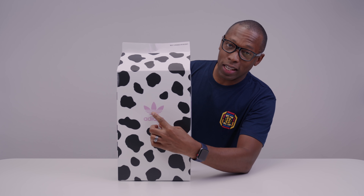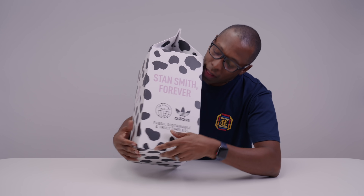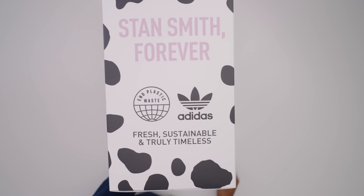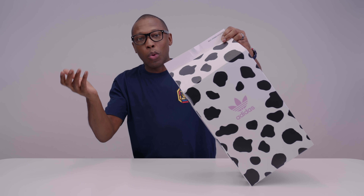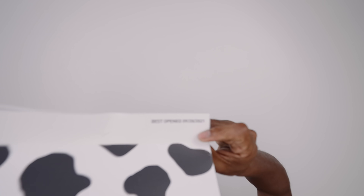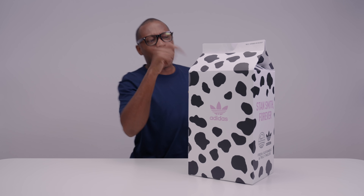You see here, it has the Adidas there with the pink. It has Stan Smith forever. And then it says end plastic waste, Adidas, and fresh, sustainable, and truly timeless. Very nicely done on the packaging. It's supposed to look like the milk bottles from when we were in school, where you get the milk bottle and you open it up and you pour it out. It even has a best opened date — best opened 9/20/2021. I'm obviously a little behind, but that's not what we're here to talk about. We're here to talk about what's inside the shoe.